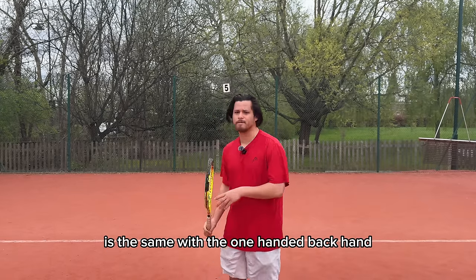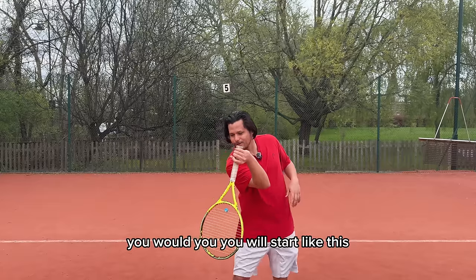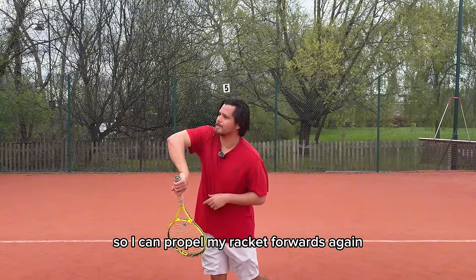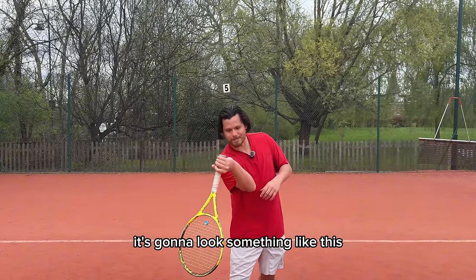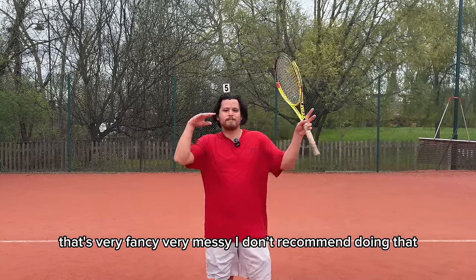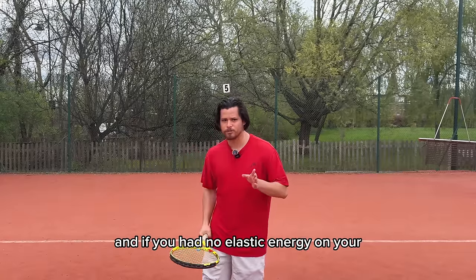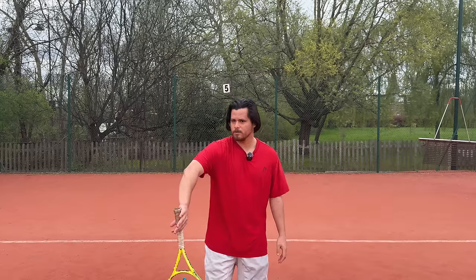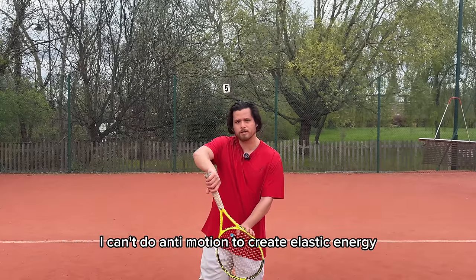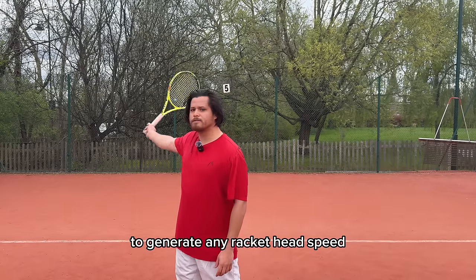If you look at the same thing on the backhand, it's the same idea. With a one-handed backhand, if you really want to maximise elastic energy, you start like this, then internally rotate all the way so your tendon stretches, and you can swing your racket forwards again. That's very fancy and messy — I don't recommend doing that, I'm just showing the extreme. If you have no elastic energy on your backhand, your racket can't go any further this way. You can't do the anti-motion to create elastic energy, so you have to rely on the primary motion again.